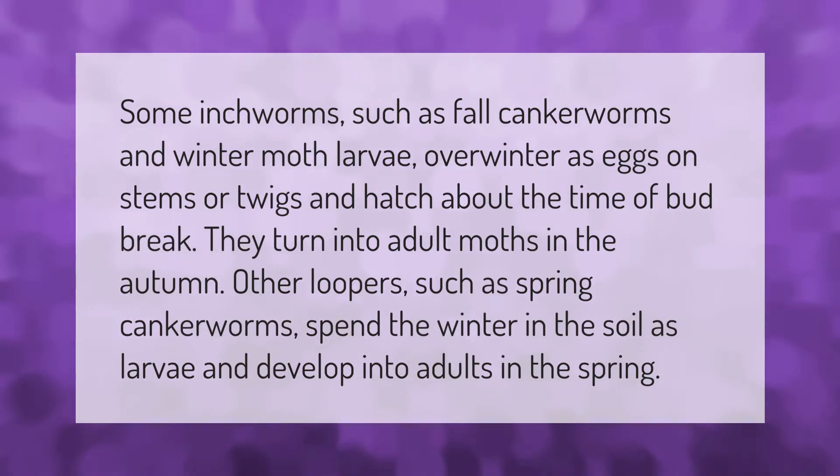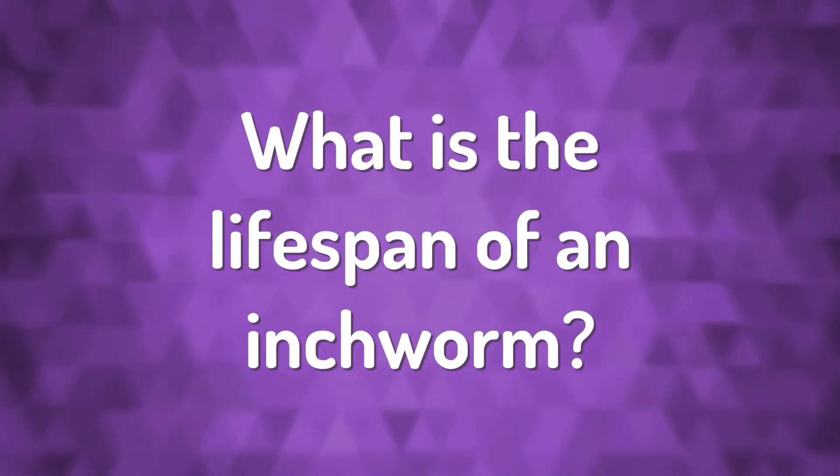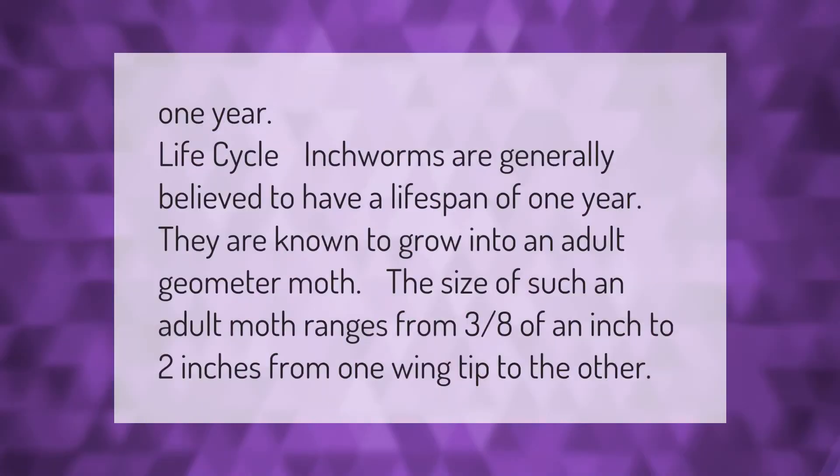Some inchworms, such as fall canker worms and winter moth larvae, overwinter as eggs on stems or twigs and hatch about the time of bud break. They turn into adult moths in the autumn. Other loopers, such as spring canker worms, spend the winter in the soil as larvae and develop into adults in the spring.